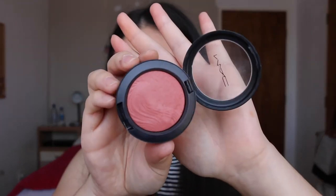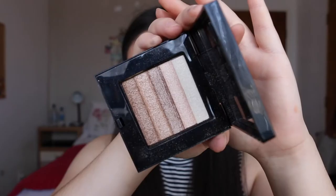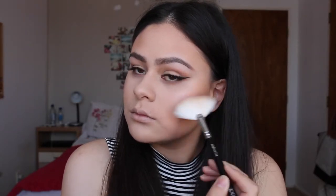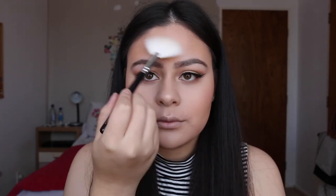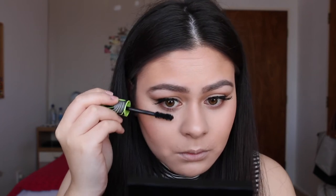Taking the Auto Erotique Blush from MAC I'm just popping this on the apples of my cheeks. Taking the Bobbi Brown Shimmer Brick in the shade beige I'm going to highlight my face, then I'm going to coat my lower lashes with some mascara.